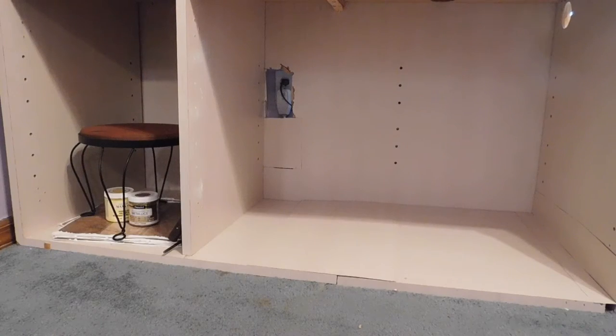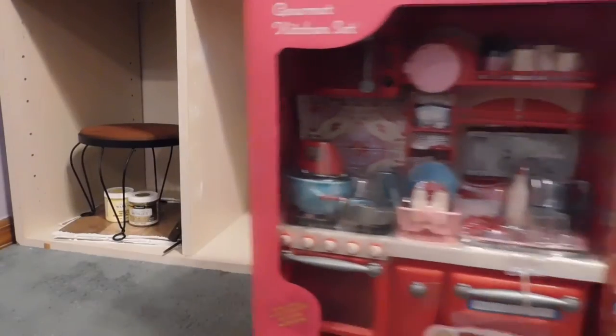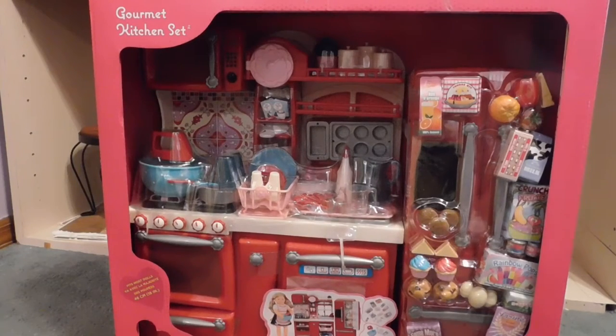Hey guys, it's Age of Lover Always, and today I have a really big package and I cannot believe that I actually bought it. I've been saving up my money and I finally saved enough. I just went to Target today and bought it, and I'm so excited. It's my first furniture piece that I've ever bought for my dolls, and I am super duper excited.